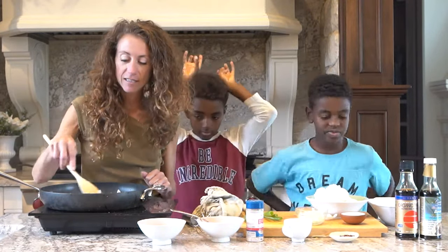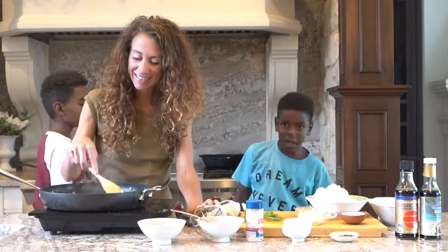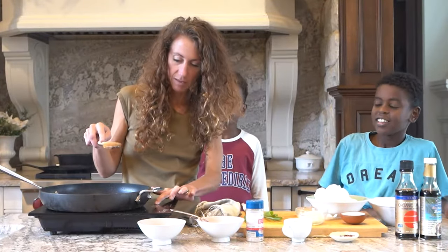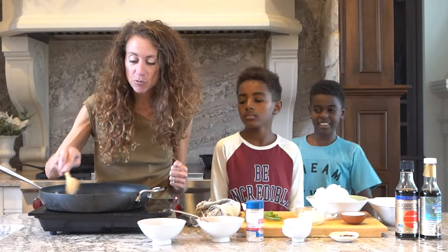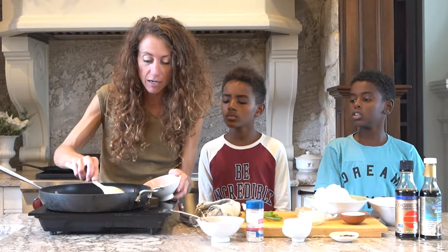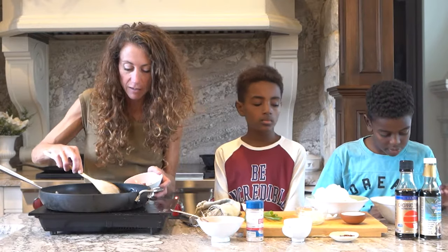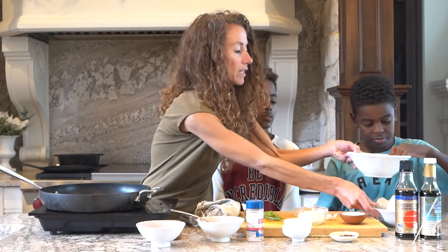Now that the bacon is cooked and we got our exercise in, I'm going to remove the bacon with a slotted spoon — or whatever spoon you have — and leave the drippings in the pan, because you're going to use that to make your eggs. I have the bacon reserved for the garnish.